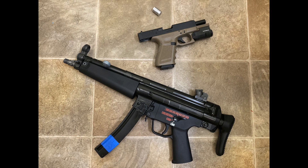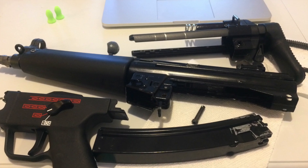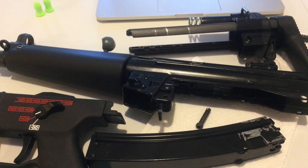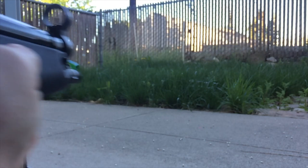Today I want to do a long review on the WE MP5, the Apache model. They say on the box it's an A3 model, MP5 A3, but I think it's actually considered an A5 model. It's all dependent on the trigger pack group, and this one includes the burst. After five years, I want to talk about this review and how it's kind of holding up, just as an update.